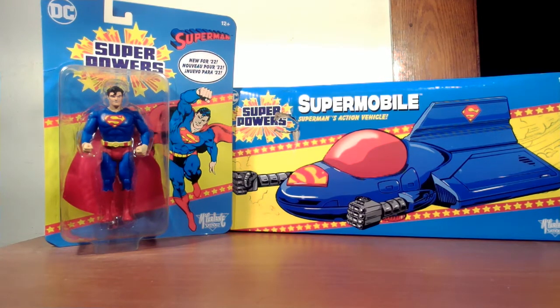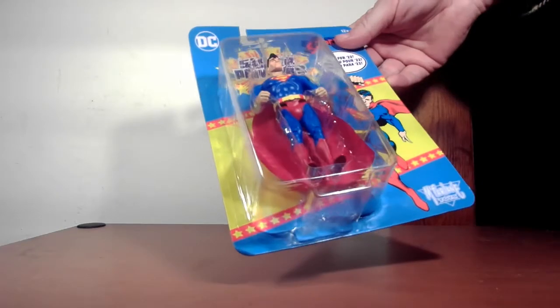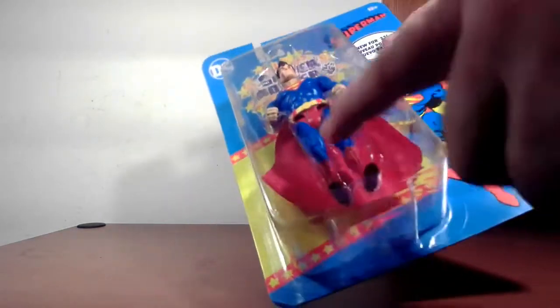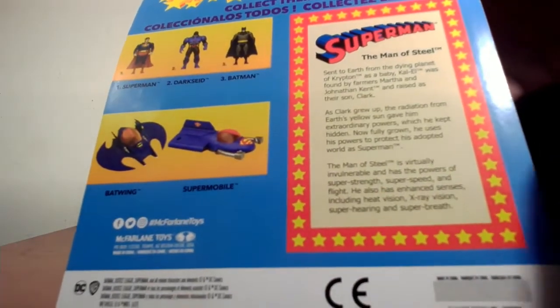Not so much this version of the Supermobile, but we'll take a look at it nonetheless. Taking a look at the boxes and each toy to see how it goes. The figure retails for about ten bucks at Walmart. It's clearly inspired by the 80s line — the box itself, the figure, the artwork on the back showing figures in the line. They have two vehicles so far with more coming out next year, plus an info card on Superman.